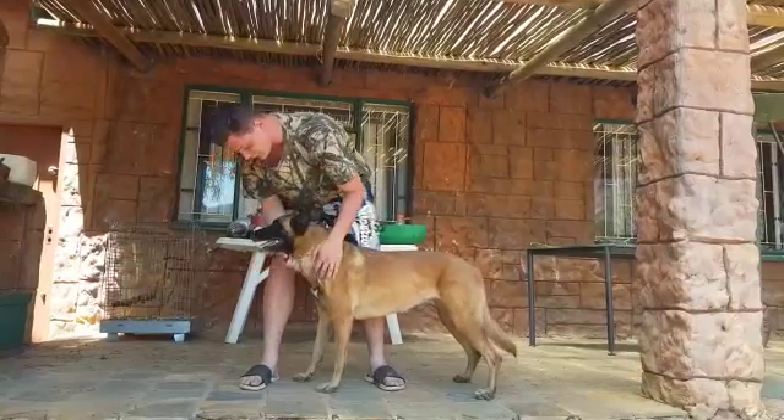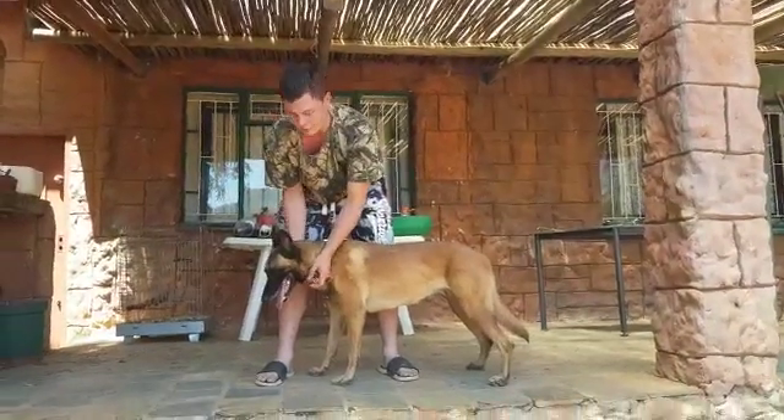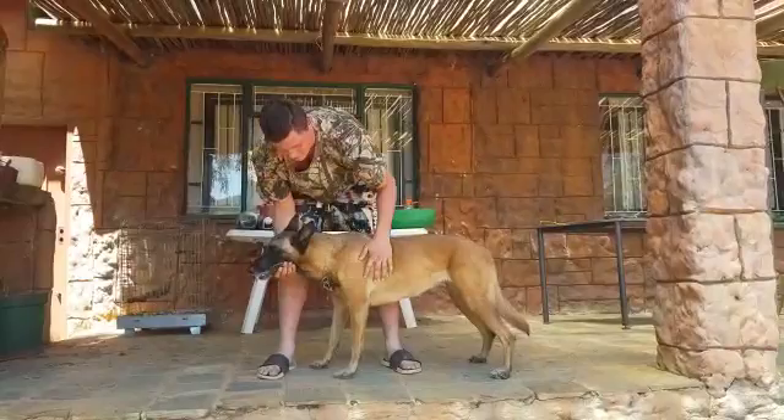Moving on to the nose, the nose must be damp. If it's dry it's not a problem, as long as the dog doesn't have any crust on the nose.